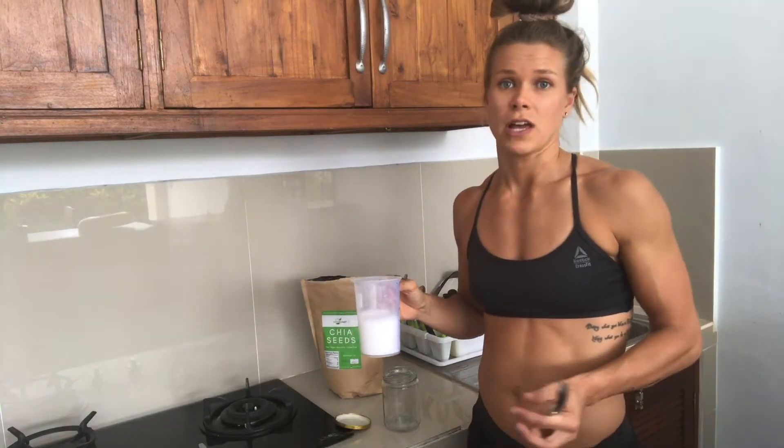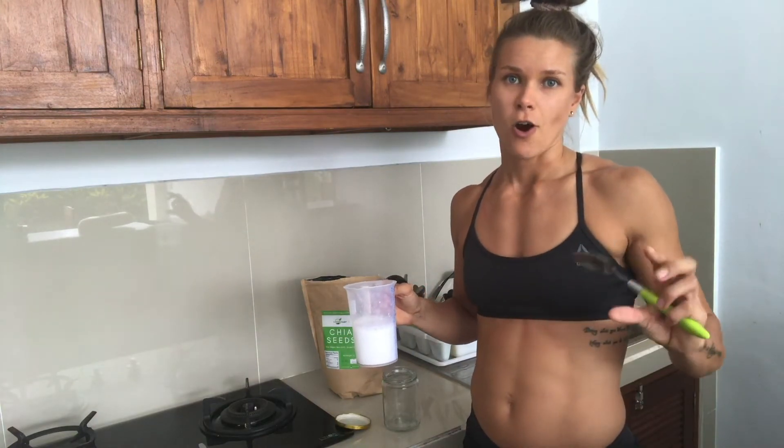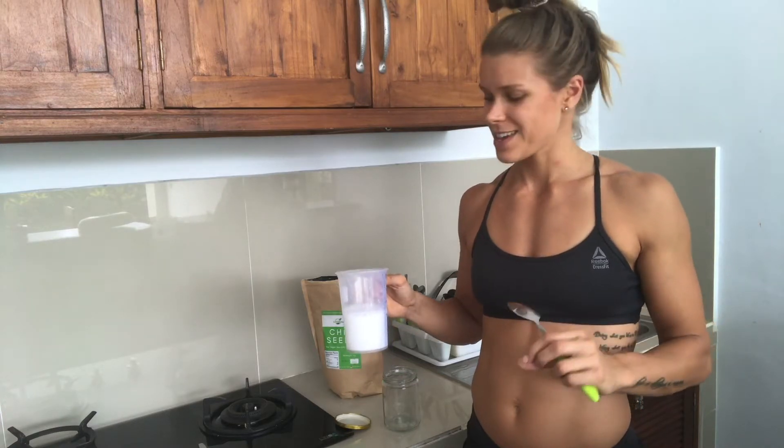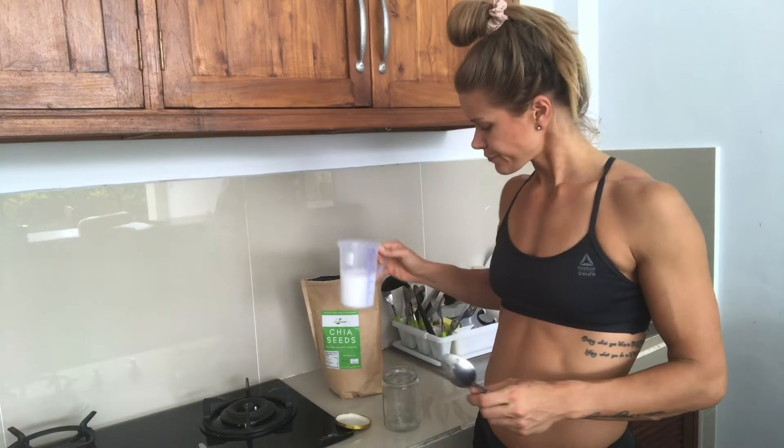You can also use oat milk — if you live in Europe you can use Oatly iKaffe, which is really nice and thick — or any plant milk really, like soy milk or anything similar.